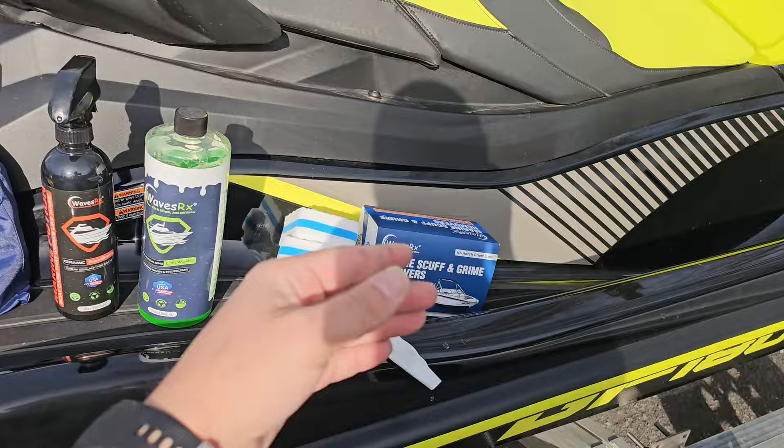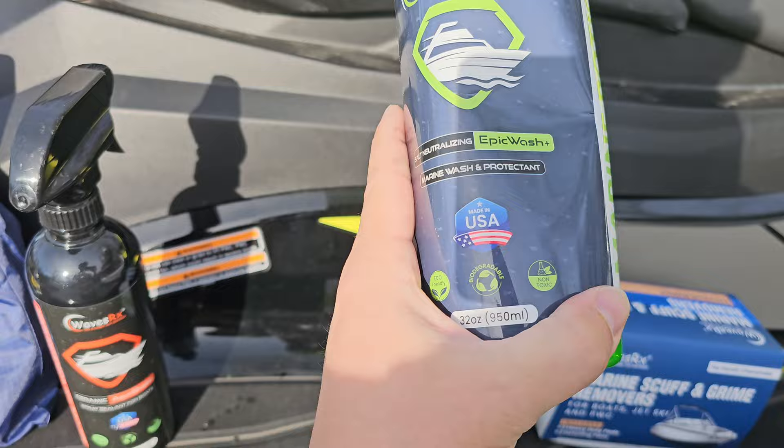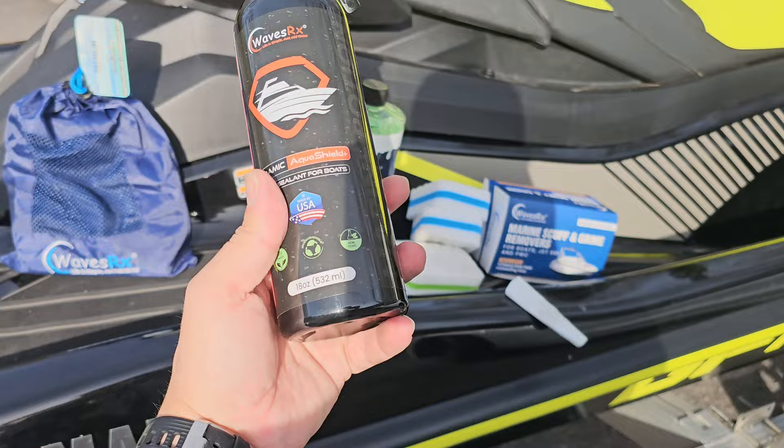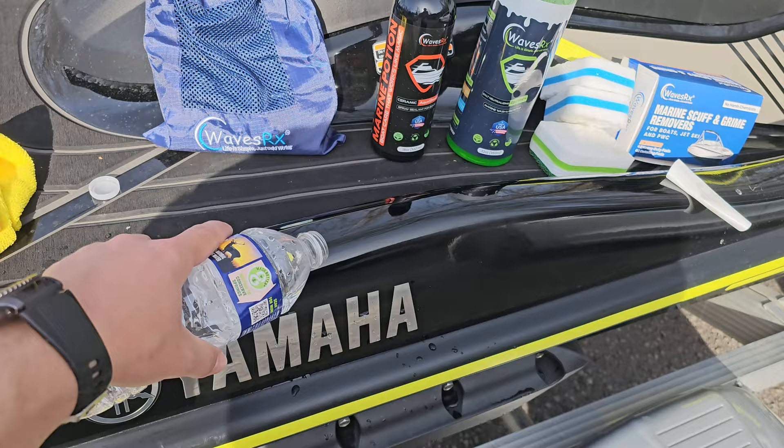So how do I do that? WavesRx products — these things are pretty much amazing. The Epic Wash strips all the dirt and grime but won't strip any ceramic coating off. They make this stuff non-toxic, which is pretty important to me. Then you coat it with this ceramic aqua shield — also non-toxic. You can spray it on the rubber, the paint, the fiberglass. It's designed for boats and prevents water spots really well. I've taken it out to the river four or five times since I washed it, and the water falls right off. By the time I get to the top of the boat ramp, it's almost dry.